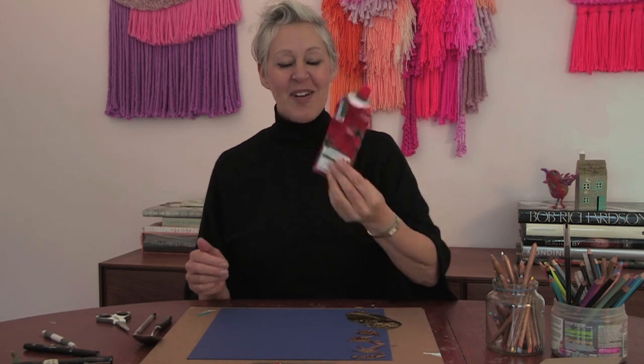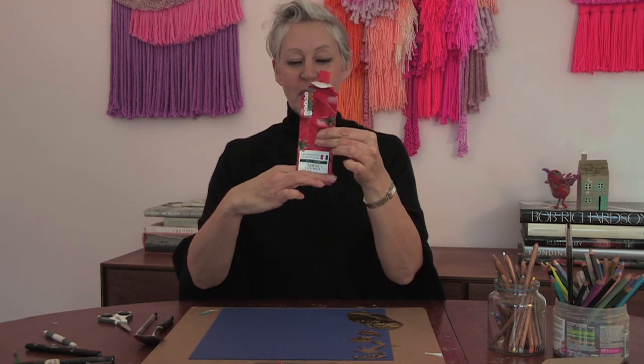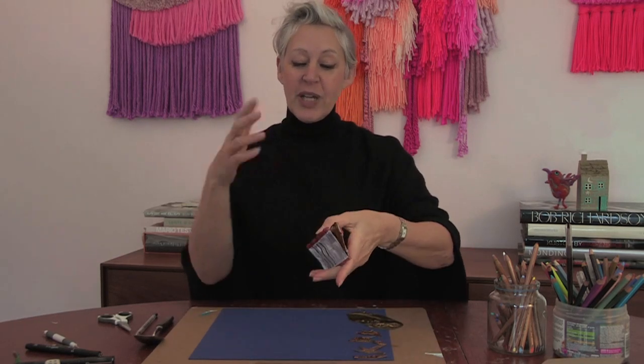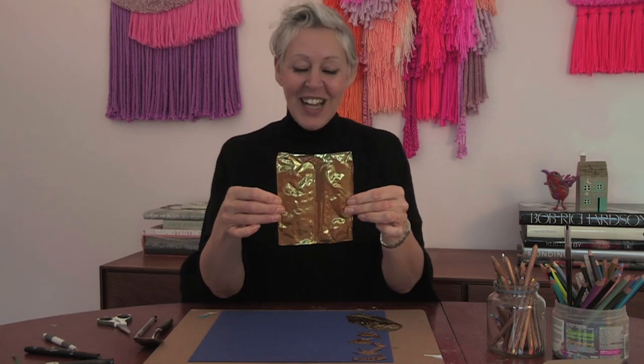Today we're going to be having a go at making tomato puree tube art. You will need a tomato puree tube - squeeze it all out to make some fantastic recipe with - and then cut the top, cut the bottom, and cut up the side. When you open it up it's got tomato puree in it, just clean it off, and you end up with that. It's gold inside!